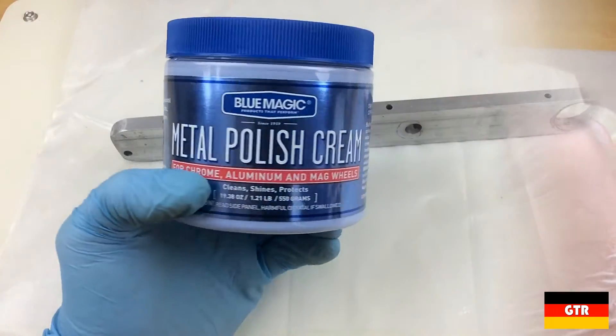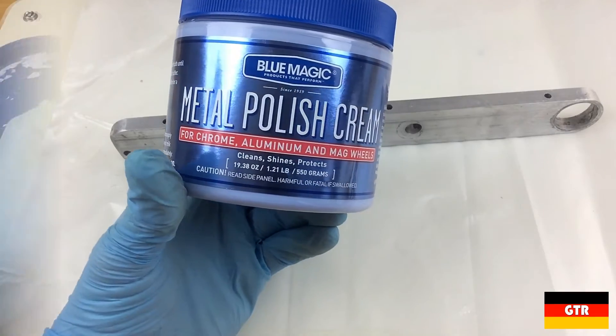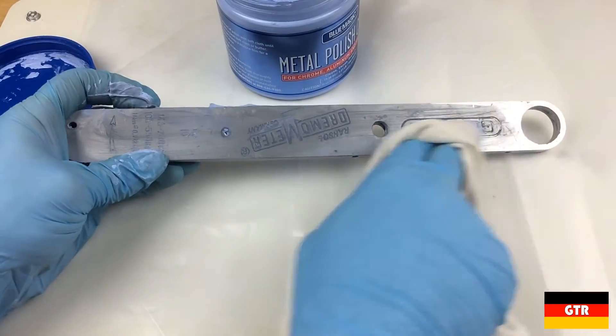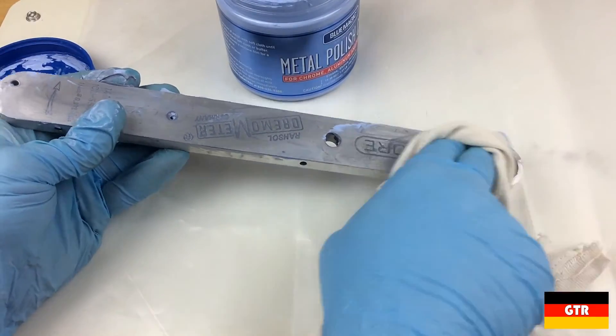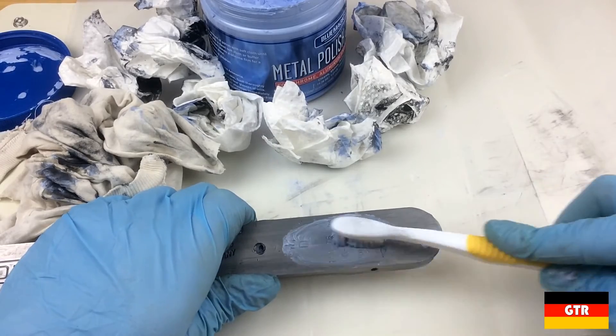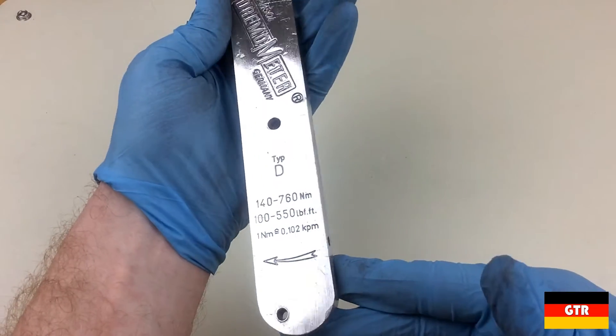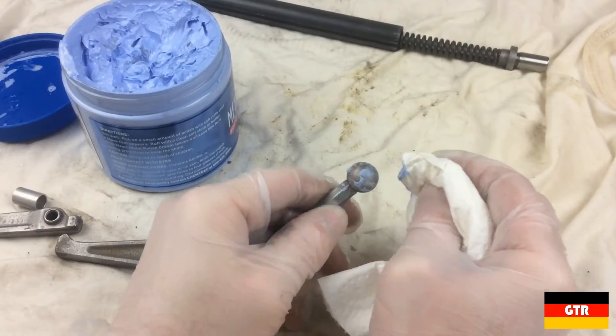So now it's time to start the restoration. I'll put Amazon affiliate links in the description to any of the consumables I used if you're interested. For the aluminum body, I used this Blue Magic metal polish cream that works really well when you want a nice shiny finish. I used an old toothbrush to get to any of the embossed lettering. It definitely takes a lot of elbow grease, but if you keep at it you can get a really nice polished finish. I did the same for the rest of the aluminum body and the torque adjustment hammer.